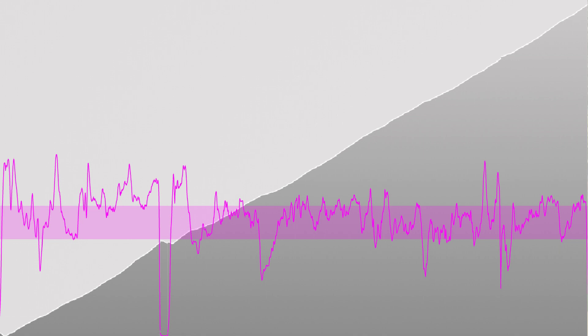The big dip about a third of the way in was due to my husband's route planning — he decided to take us on a detour, which I completely refused to do. That's where I stopped. We turned around and got back on the main road.